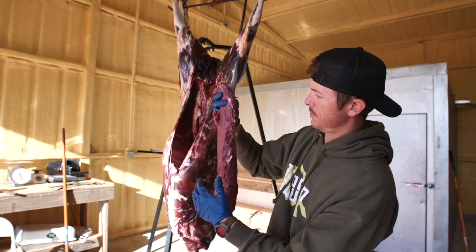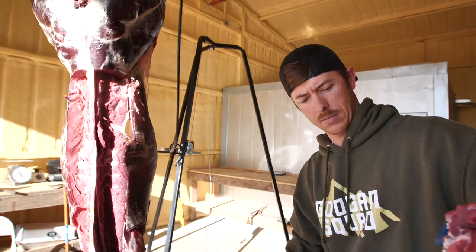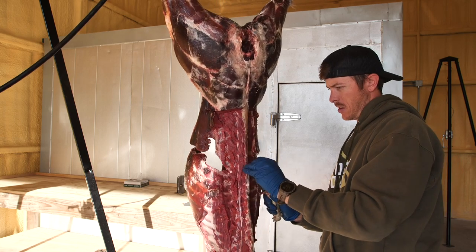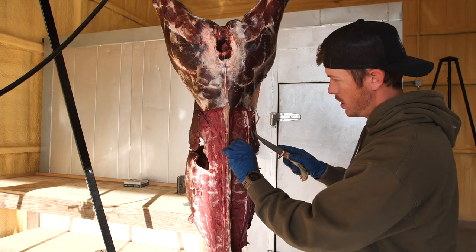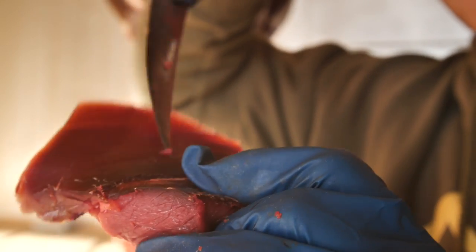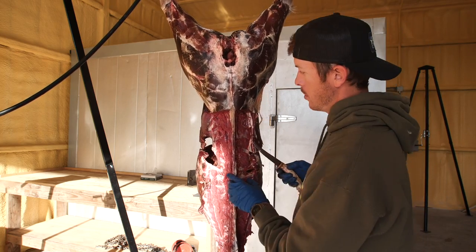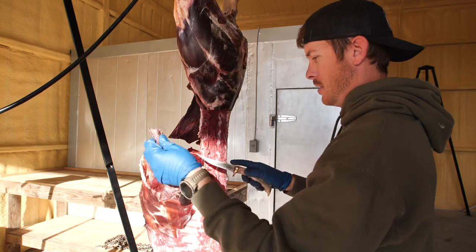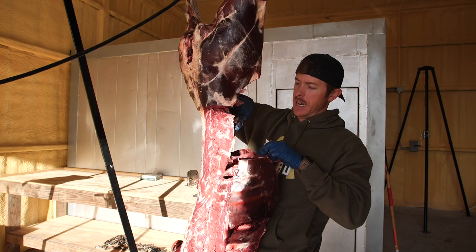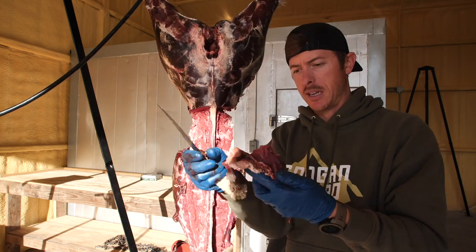We've got a bonafide beautiful back strap — back strap number two. I'm trying to get as much of the scrap meat off as I can. Look at that outside area — it's kind of hard. The other side is what looks really good. There's a little loin right here that I'm pulling off — it looks fantastic. I'm basically pulling it out, not even cutting. I'll clean this up — this should be a really tasty piece of meat.